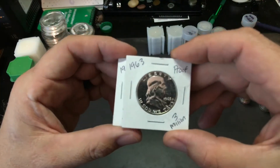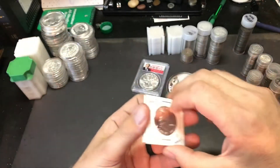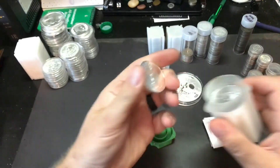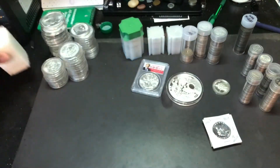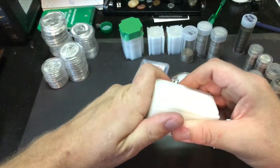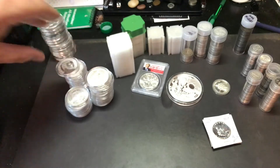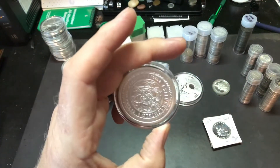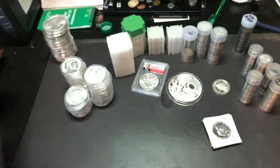I won these on Couch Collectibles, one of his live streams. These are 90% silver — pretty cool. I've got those in flips. Then these here are all American Silver Eagles — a full tube. Same thing with this one — another tube of silver eagles. These here are all one ounce rounds with various different designs. These big ones back here are two ounce rounds — two troy ounces. So this stack is two ounces, this stack is one ounce, and then all the ones in the albums are one ounce.